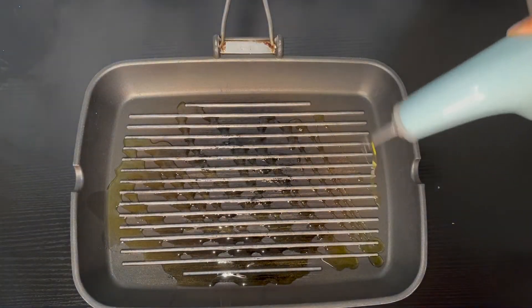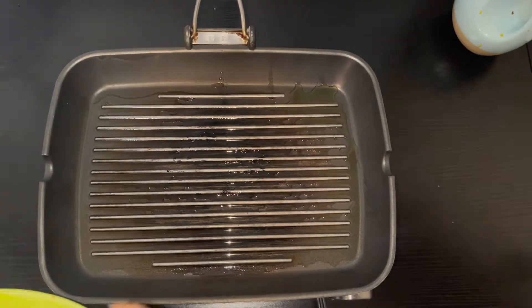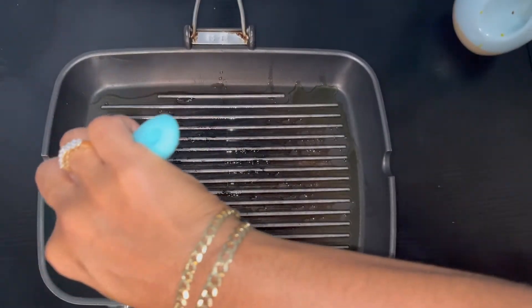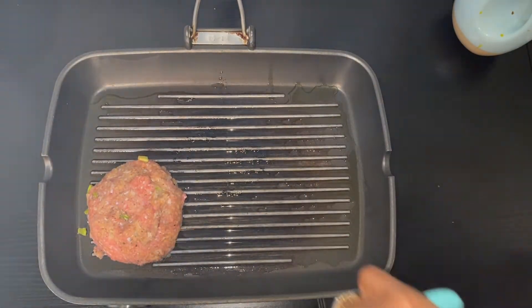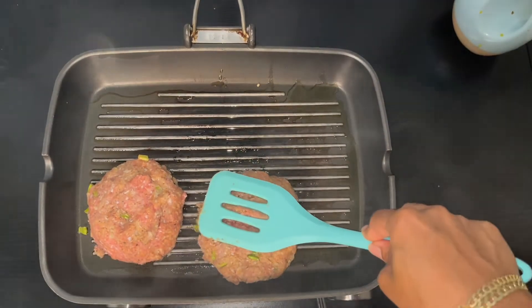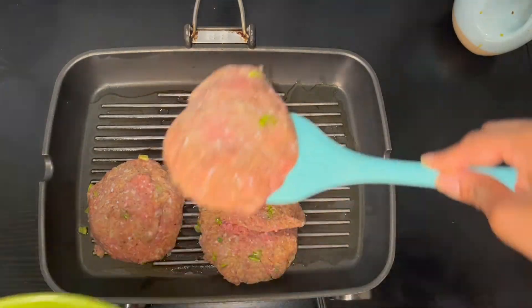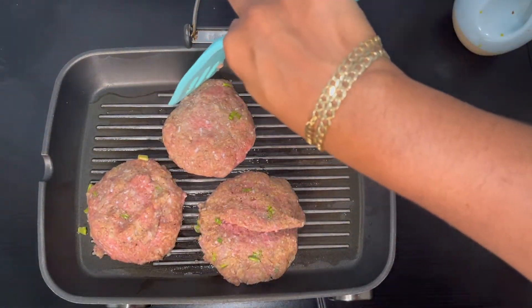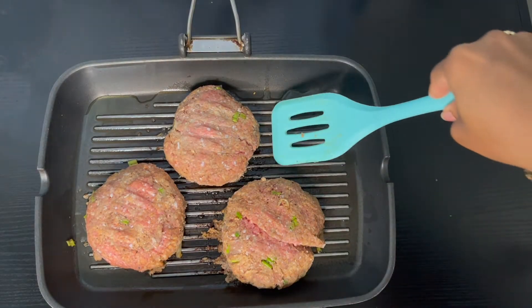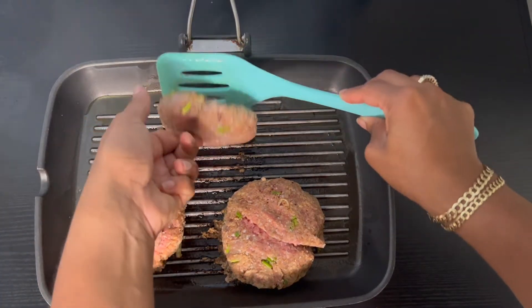Get your pan nice and hot and add some olive oil — make sure you add enough oil because this mixture will stick to your pan. Put down your turkey patties and cook for seven to eight minutes on each side. The larger your patties, the longer you want them to cook. Make sure they're cooked all the way through until the juices run clear.